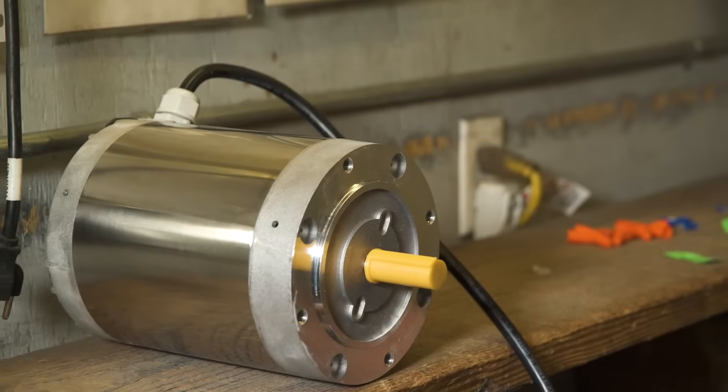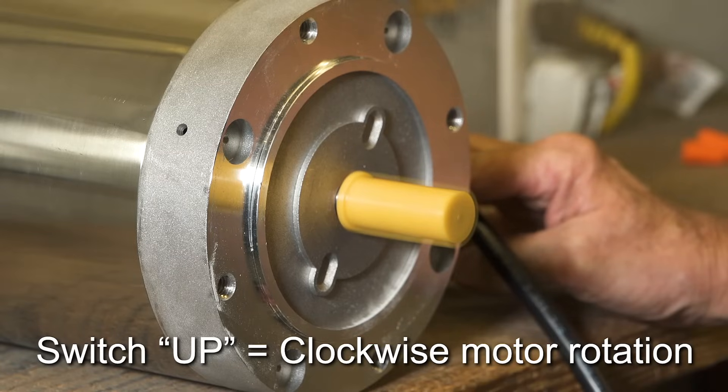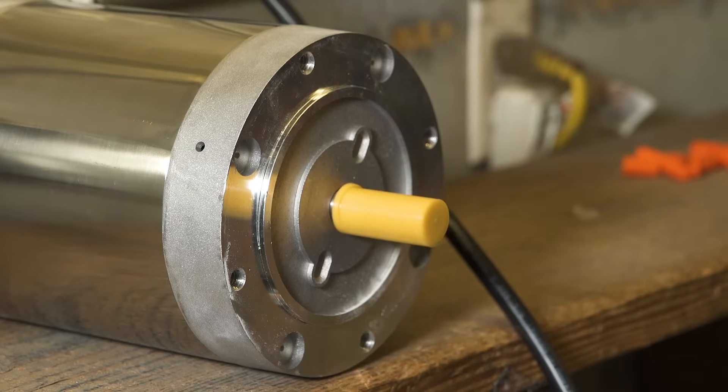Now plug the motor in and test it. Set the switch to up and the motor should go clockwise. Set the switch to down and the motor should go counter clockwise. Be sure to let the motor come to a complete stop before changing directions.